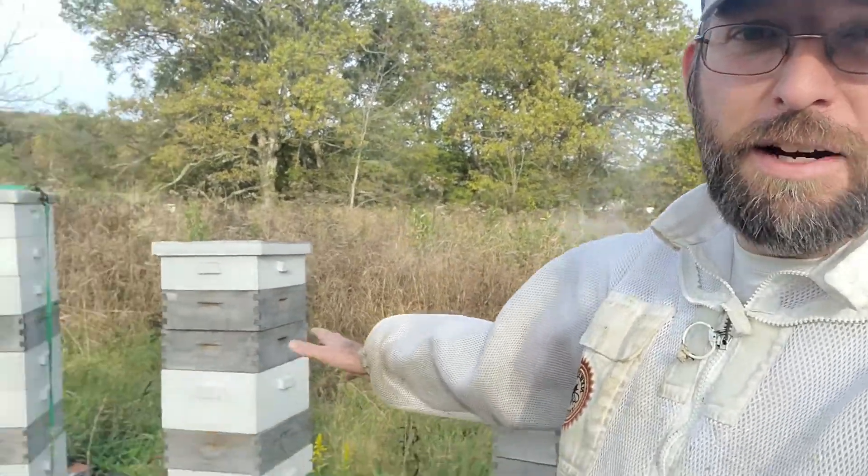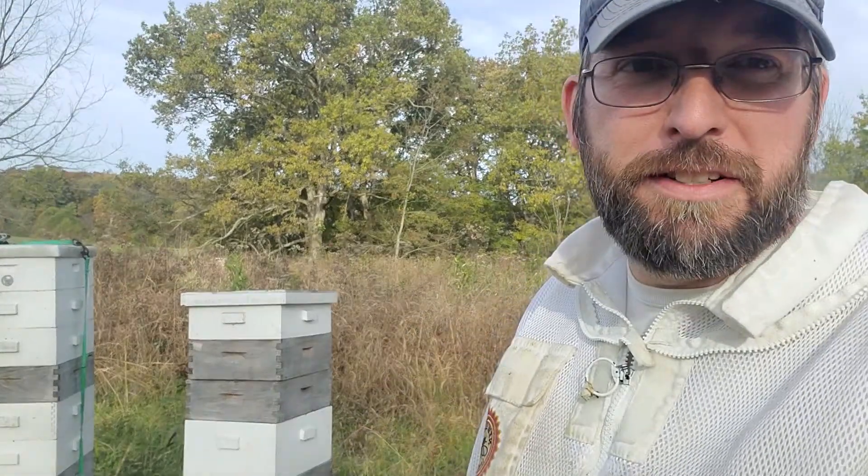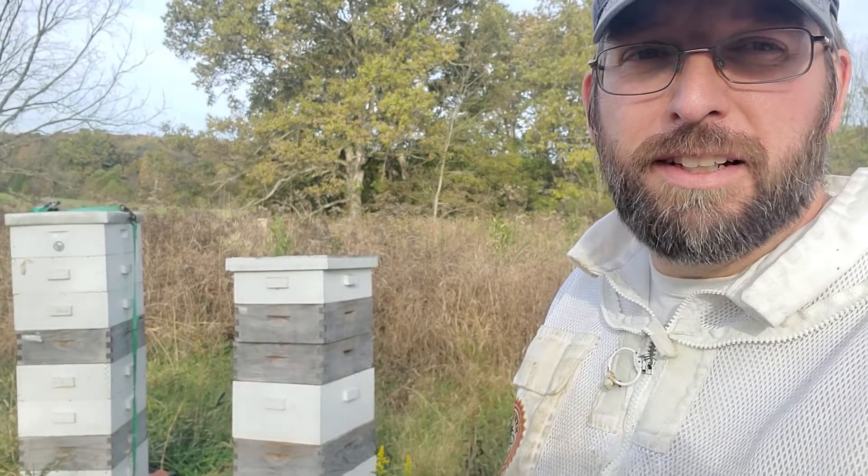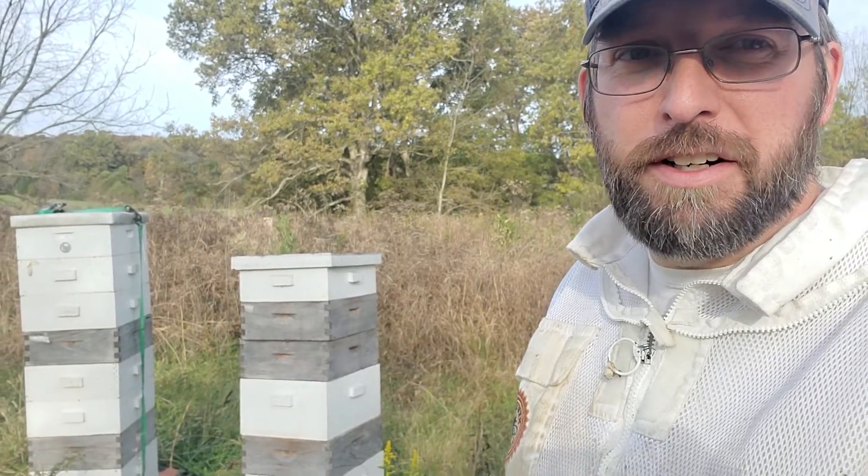But I want to give them the best chance, and leaving these towers of supers is not their best chance. So we'll work on this today in the few hours of sunlight we have left and get this bee yard in shape.